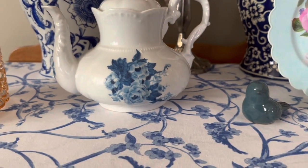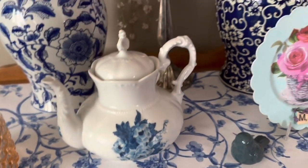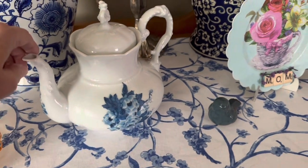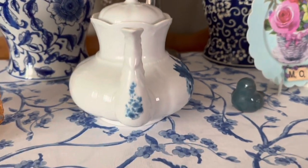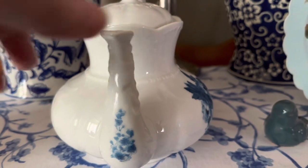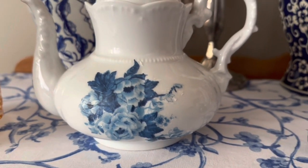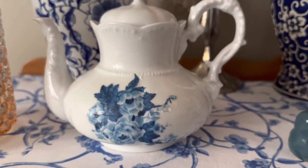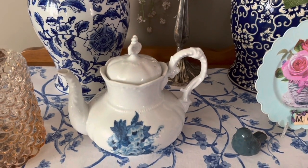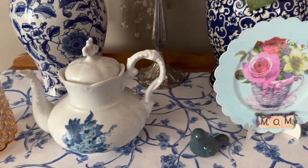I did a DIY and decoupaged a napkin on my teapot to go with all of my other items. It looks very similar to my runner here, and I even put a little piece right here on the spout. I believe I have a video from last year showing how I did it, and it's holding up very, very well. Of course I don't use this for tea — just for decorative purposes — but it looks so good still and it's been sitting out all year round right here in my front room, getting all of the weather that comes to the door.